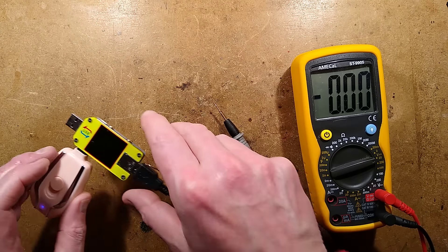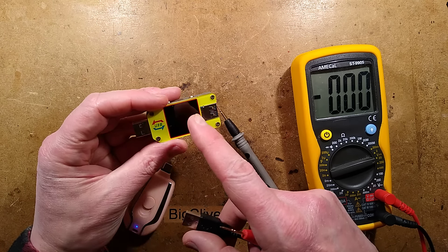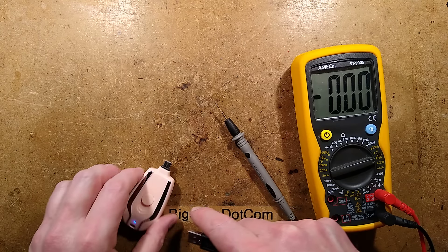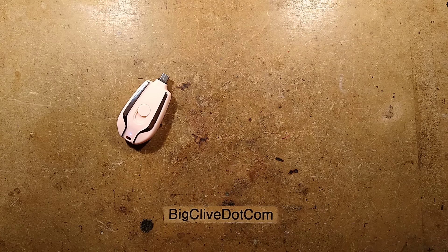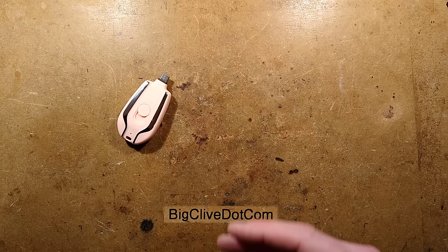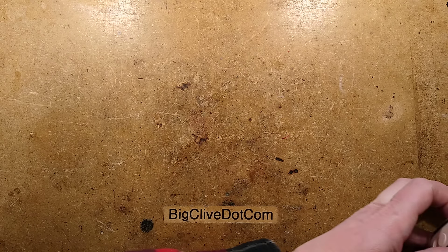Thankfully, the USB tester apparently has polarity protection — it still works. This thing is putting out the wrong polarity. I think this needs to be explored. How could they do that? That's ridiculous. If this is a standard thing, has this destroyed lots of pieces of expensive electronic equipment?